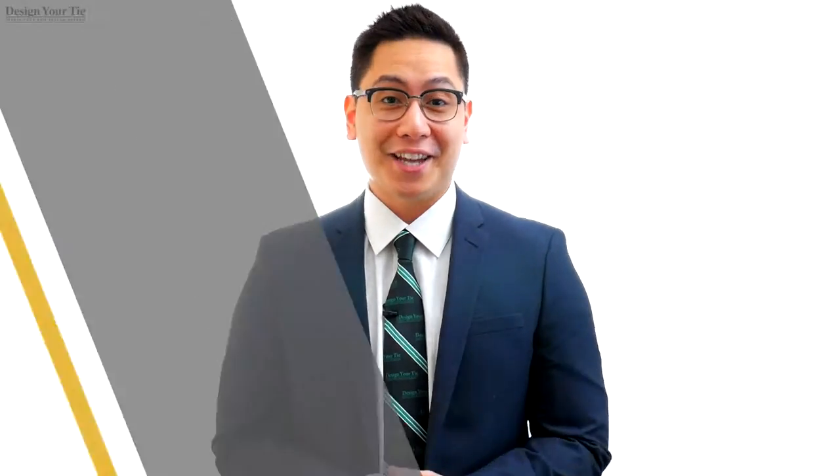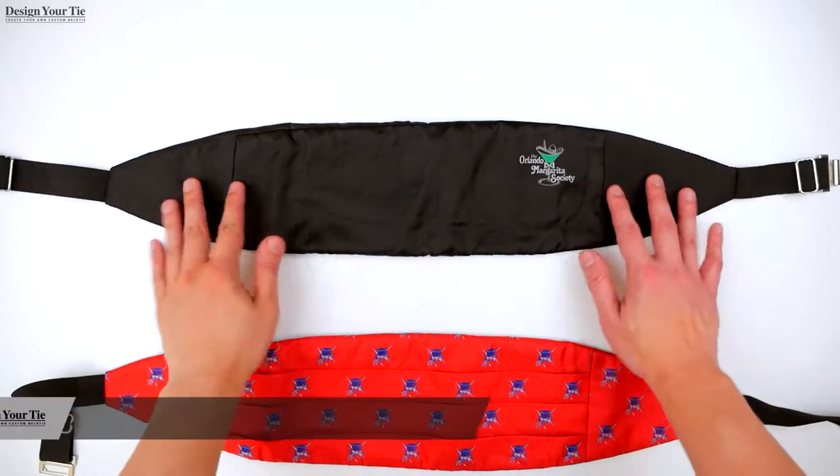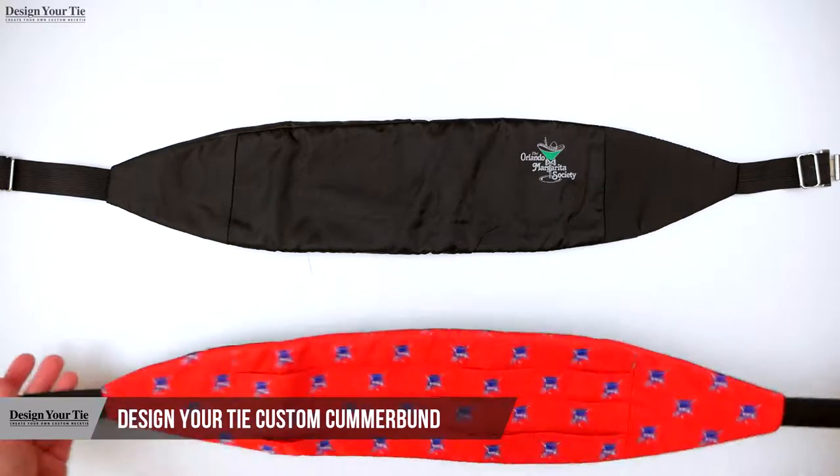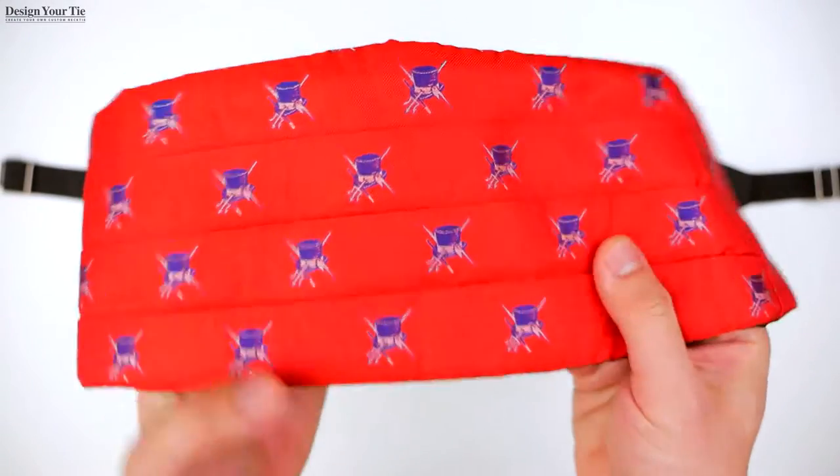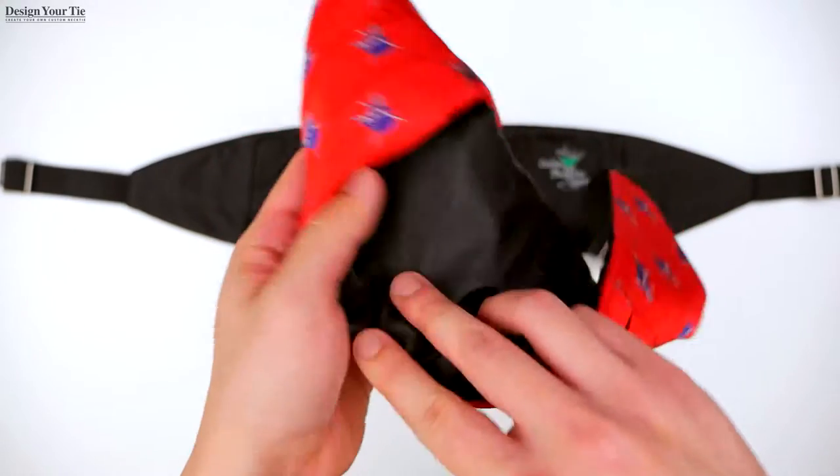Hi, it's John with Design Your Tie. The custom cummerbund is great for formal events. I know many of you are tired of the usual cummerbund. Here at Design Your Tie, we can provide you with your custom cummerbund.